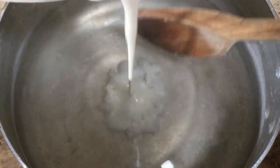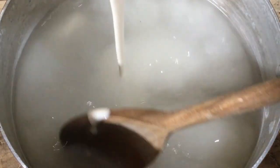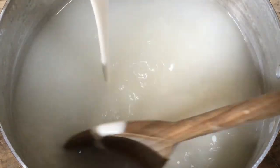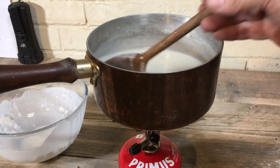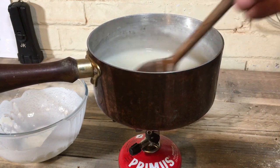Slowly and carefully pour in your flour mixture, stirring all the while. Stir continuously on a low heat for a good three minutes.